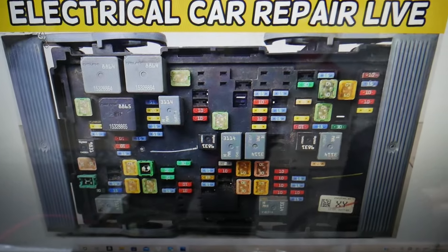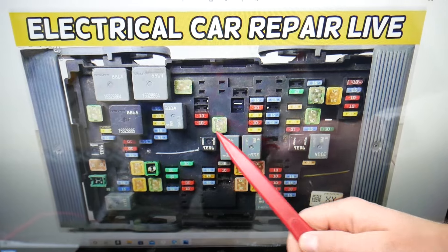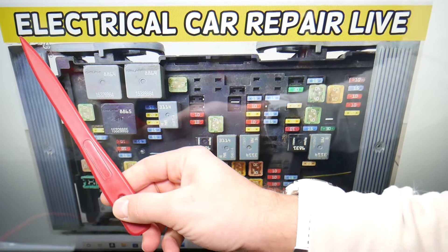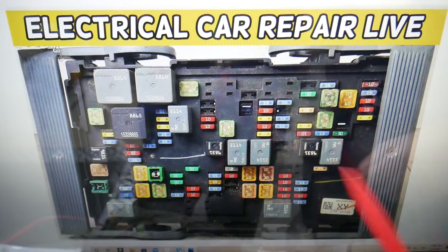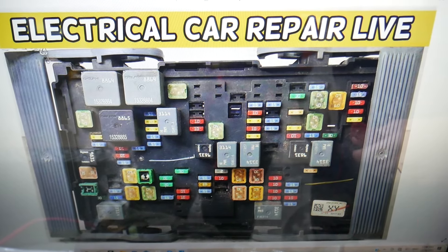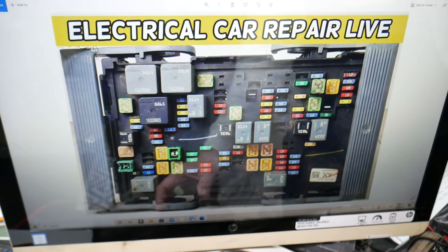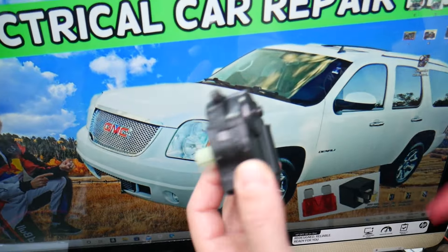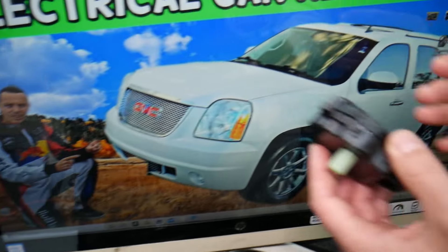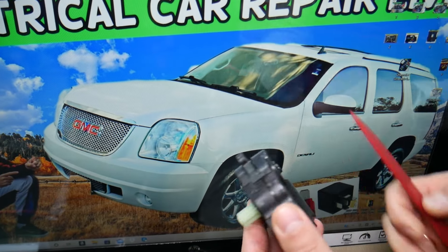Here is what we need to check — you need to check some fuses for the climate control. For anyone looking for where the climate control fuses are located, the video will be on our YouTube channel, Electrical Car Repair Live: GMC Yukon climate control fuse location. But 7 out of 10 times it's actually something else. Always check the fuses first — it could be a simple fix — but most of the time it's that device here. If you need to buy any fuses, relays, parts, or tools at a good price with quick shipping, we'll put a link in the description of the video below for your convenience.